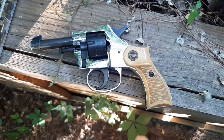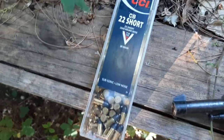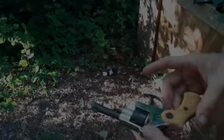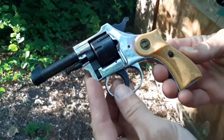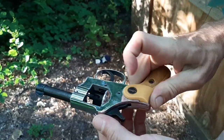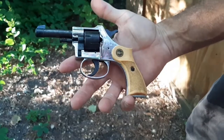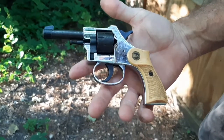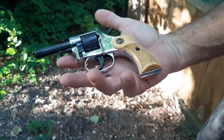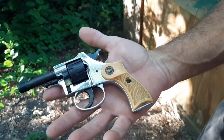Hello everyone, today I'm shooting a ROM RG20 using 22 short CCI's. It's a ROM RG20, 22 short — very cheap guns, they call them Saturday night specials. I got it from an online auction for $40 and haven't really shot it very much. It was hard to find 22 short ammo for a little while, so I'm going to try it out with a target and some clay pigeons.